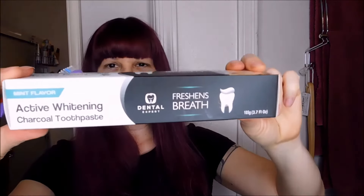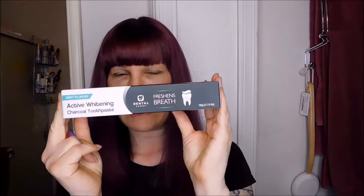Hey everybody, it's Melanie from EnjoyFreebies.com with another product review today. Today I'm going to be reviewing this active whitening charcoal toothpaste. I'm sure you've seen other videos with this charcoal trend going on, and I am no exception. I actually did a review recently on some charcoal whitening strips, but I have never tried active whitening charcoal toothpaste before.